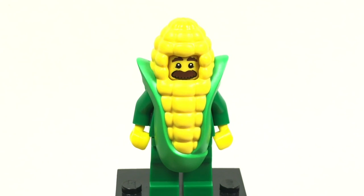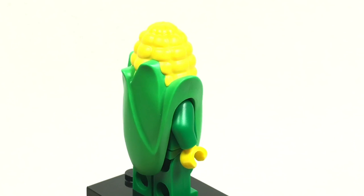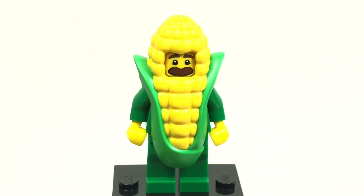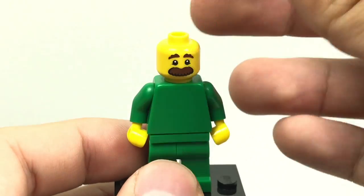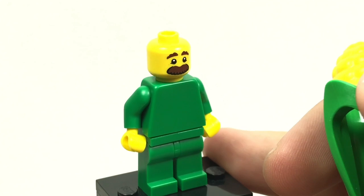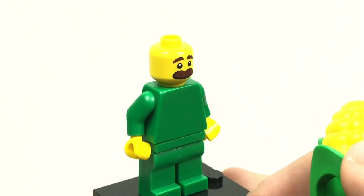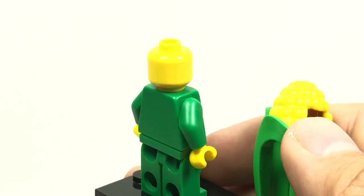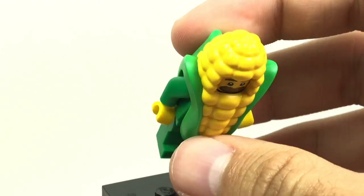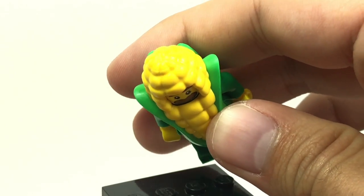Fourth is the Corn on the Cob guy, which is a fan favorite, but I really don't like this one because they don't have a LEGO Corn on the Cob piece — that's really all this figure has going for it. There's no printing underneath the Corn on the Cob suit, which you can kind of slide off, and you can see it's just blank. The only thing I like is his face with a funny, hilarious design with that big bushy mustache. Hopefully we'll get a LEGO Corn on the Cob piece sometime soon.